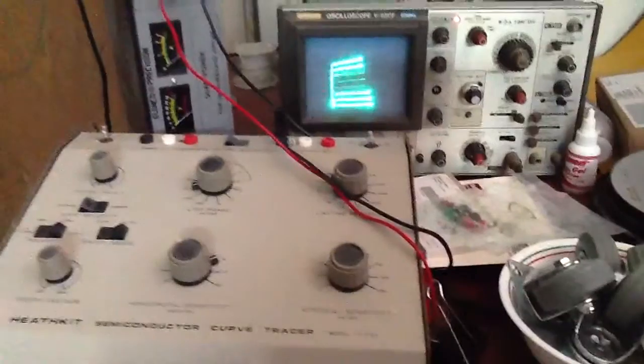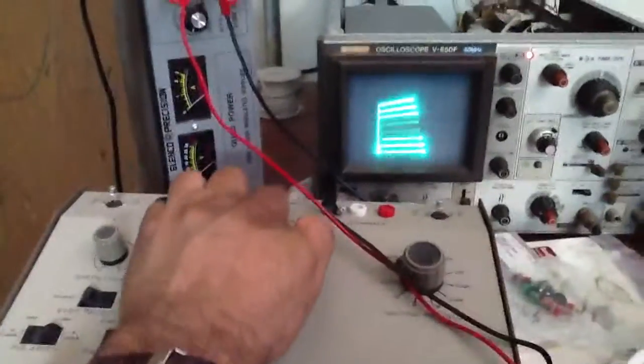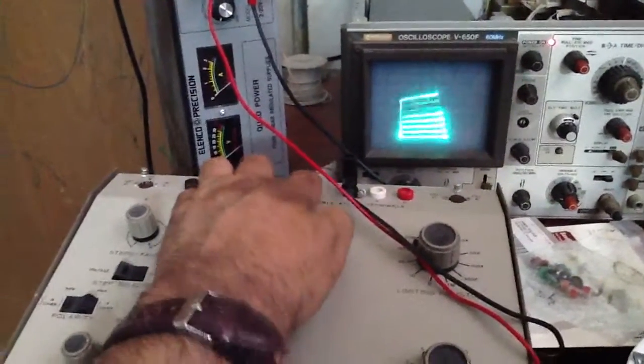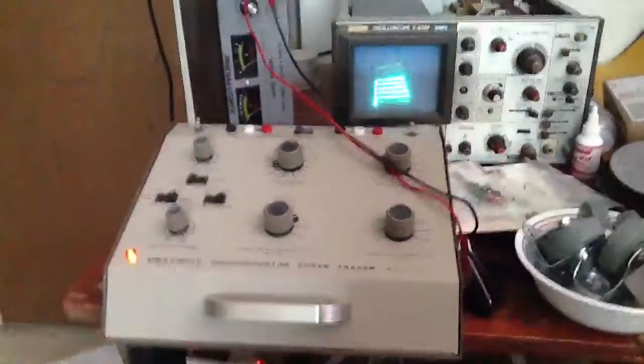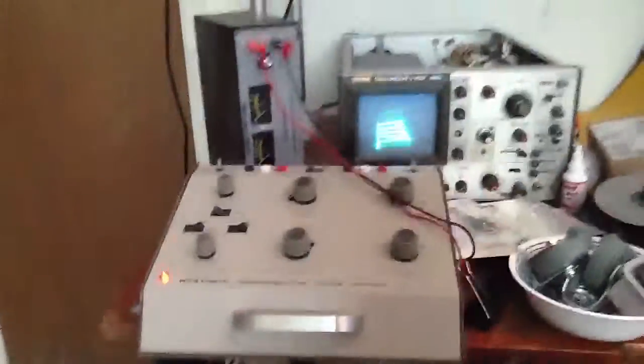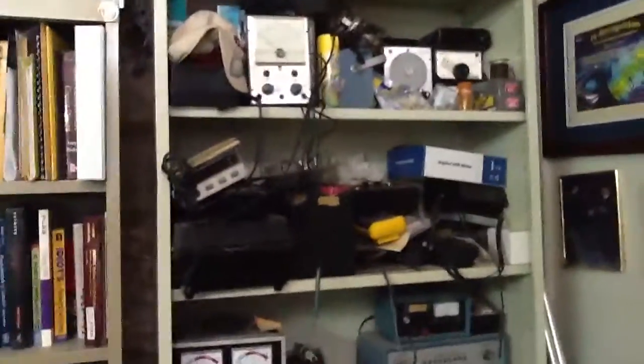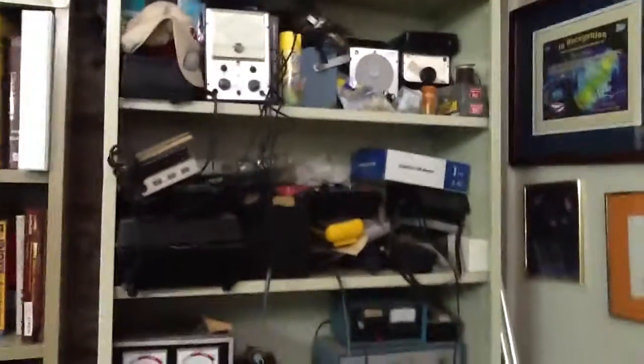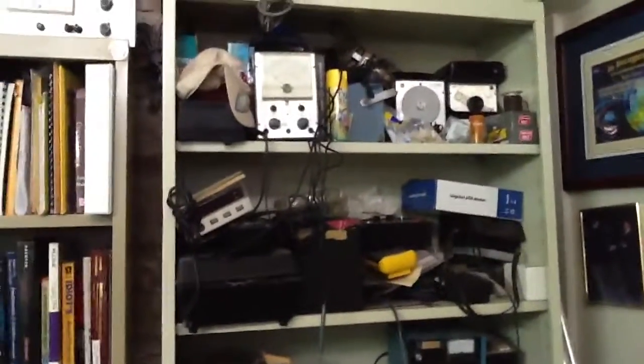I have my curve tracer right here. I can match transistors here — they're flipping, so you can tell these are not exactly matched, but I can give an assortment of transistors. I also have this cabinet with some of my older equipment from when I used to be a TV repairman.